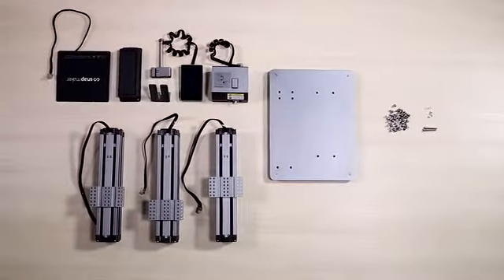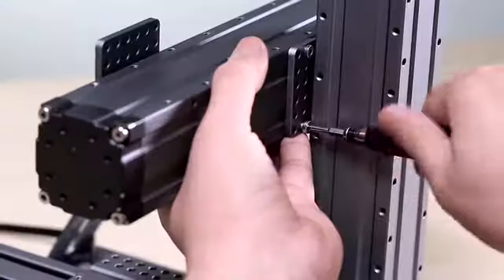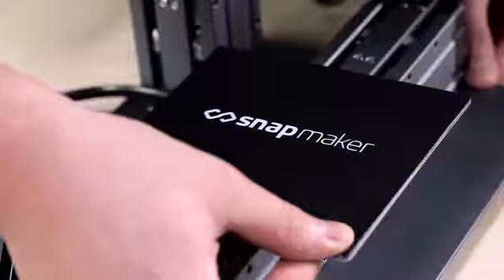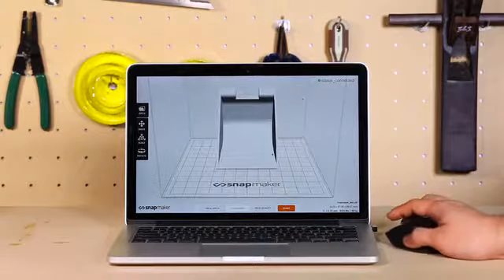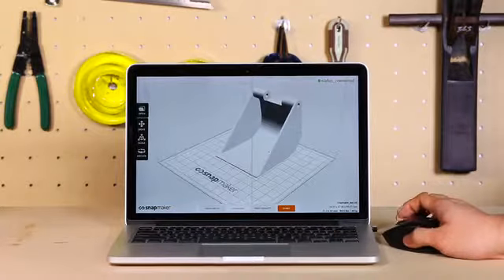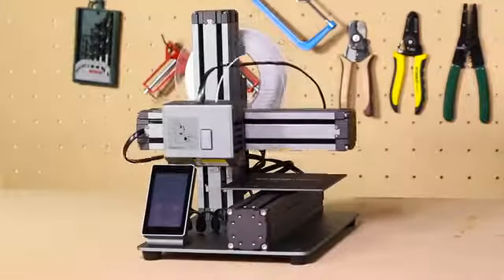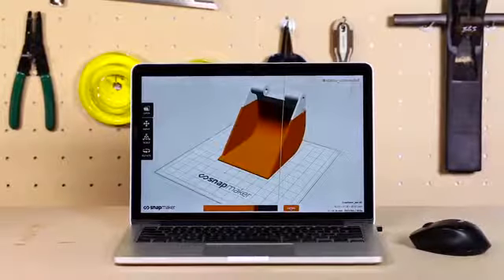Snapmaker also features an innovative modular design, giving you an easy setup of 10 parts in only 10 minutes — the best ever on a 3D printer. It comes with easy-to-use software: simply drag and drop a model into it and click start. You do the design and let the Snapmaker do the rest.